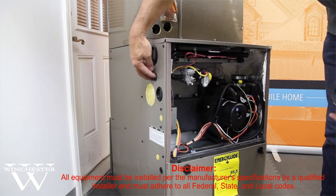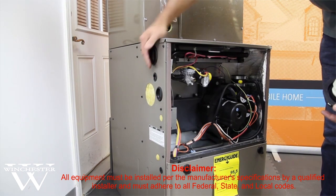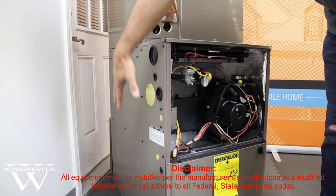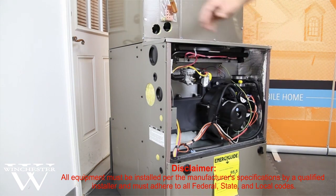There are several different locations that are pre-cut out for easy placement of either your venting, gas line, or thermostat wires to come into the furnace. We're showing the left-hand side of the furnace, but there are also similar knockouts and covers on the right-hand side of the furnace.